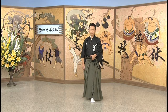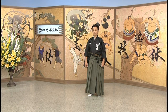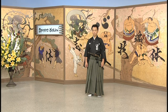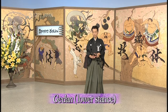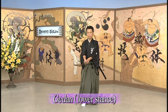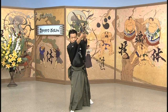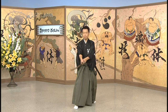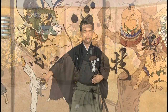The next one is the Gedan no Kamae, the lower stance. It's used mainly for defense — you can deflect your opponent's weapon, counter-attack, parry, and so on. A defensive stance.